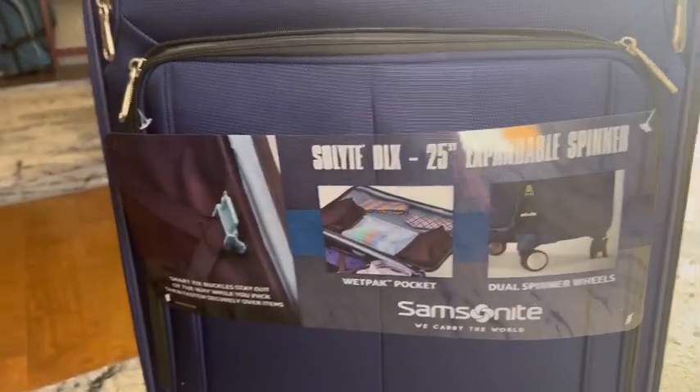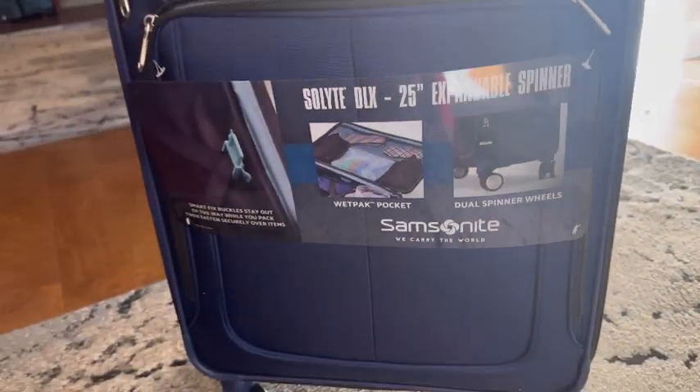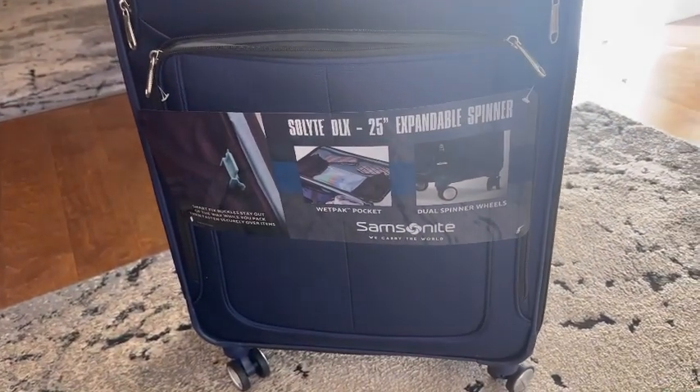It rolls easily and turns easily. It seems like a sturdy and well-made suitcase and I'm happy with it.